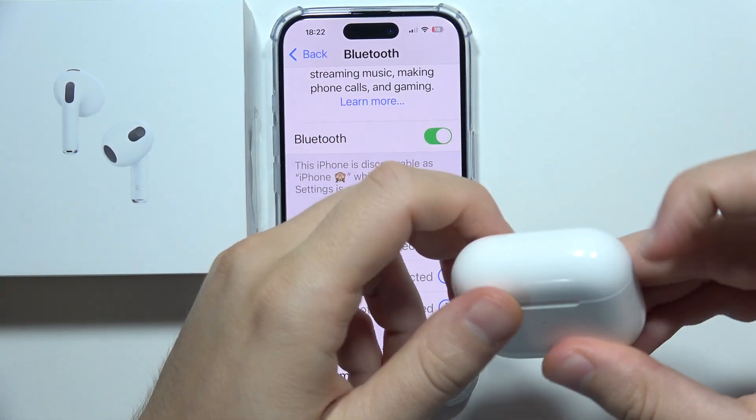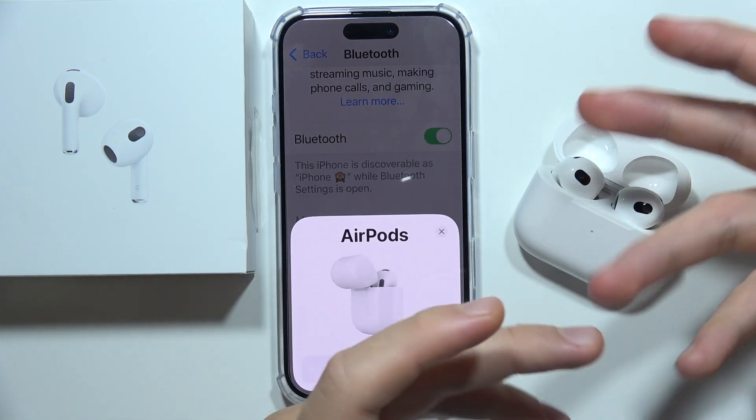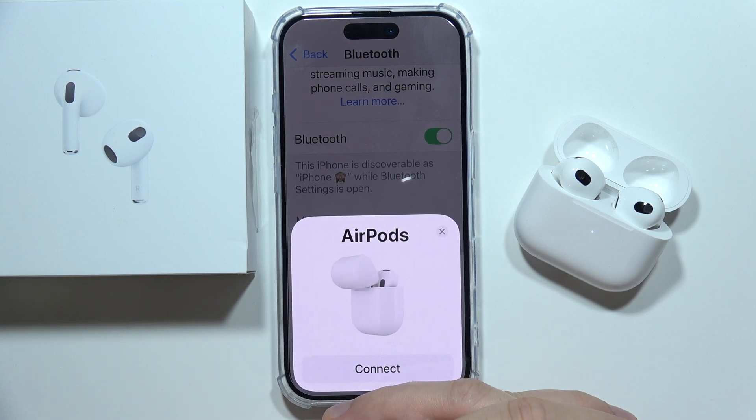Once the indicator turns red, close the case and simply open it one more time. Now try to connect them with your devices.